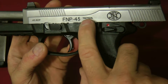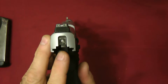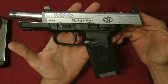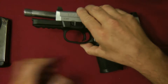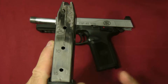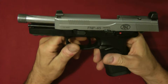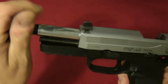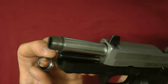This is the FNP 45 Tactical — see it says 'Tactical.' This is the original slide that comes with this gun. The FNP 45 Tactical is chambered in 45 ACP, and it comes with three 15-round magazines, so that's 15 rounds plus one in the chamber.